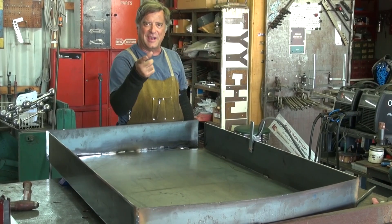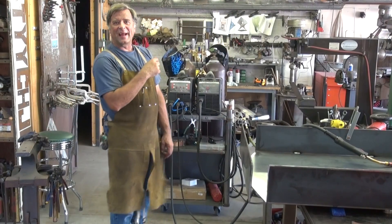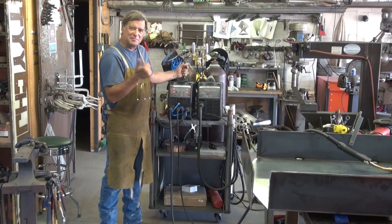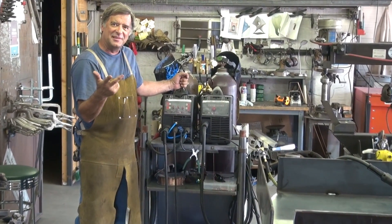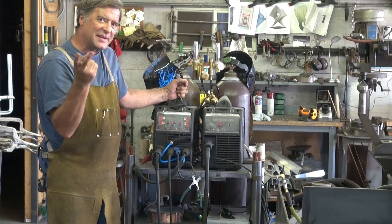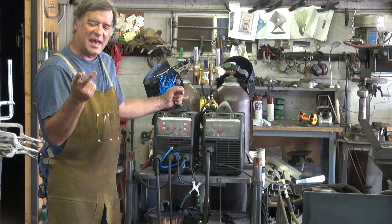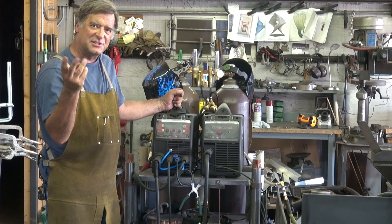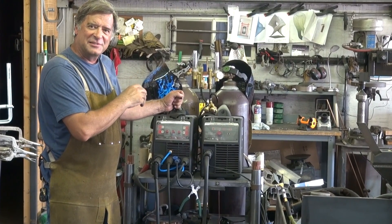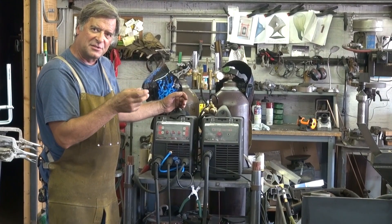But what I wanted to show you guys was my new cart — I made one. Come here, check it out. So when I got this Longevity Pro MTS the other day — this is the MIG, TIG, and stick MTS, so it's all three processes in one box — it actually takes two different kinds of inert gas. You have to have straight argon for the TIG, and you have to have argon and CO2 for the MIG side. I looked around and couldn't find a ready-built cart that would hold two bottles; they only hold one.